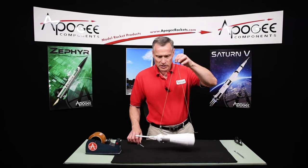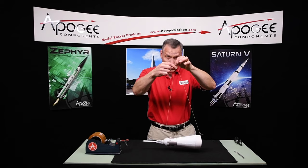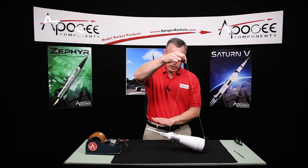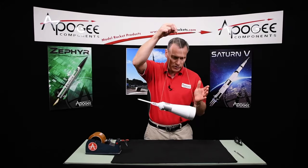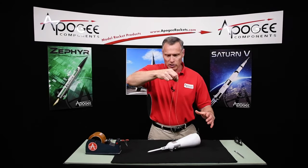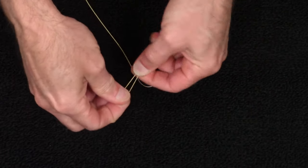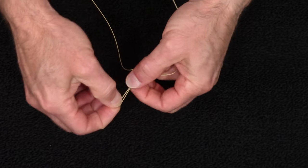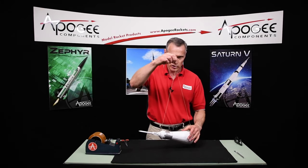It wants to hang horizontally, and we want to find a spot in the tip of the shock cord where it will hang a little bit nose up. This is to protect it, because this is the part that's going to hit first and take most of the brunt of the landing. We want to take here at the tip and just do an overhand knot, and that will lock in the one spot where we need to attach our parachute in the next video.